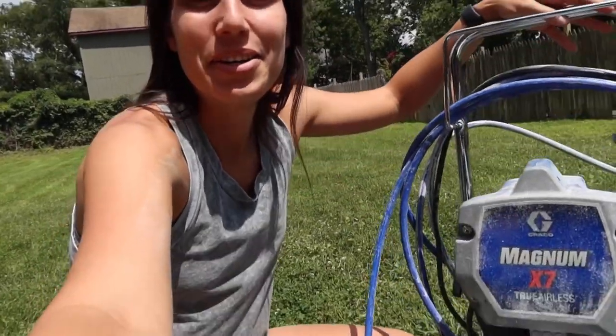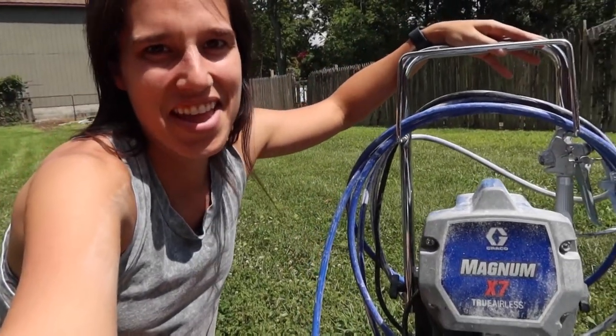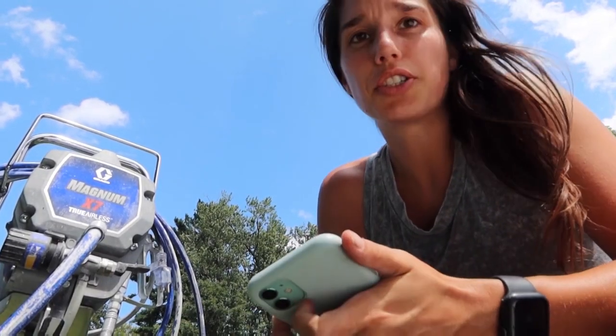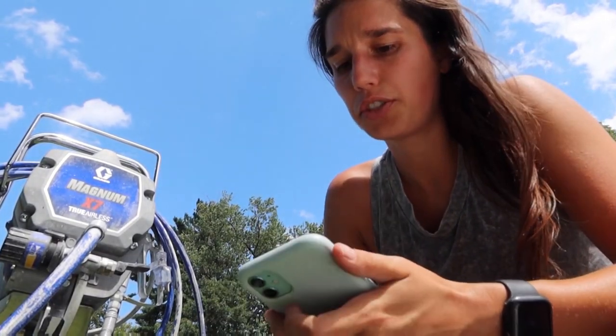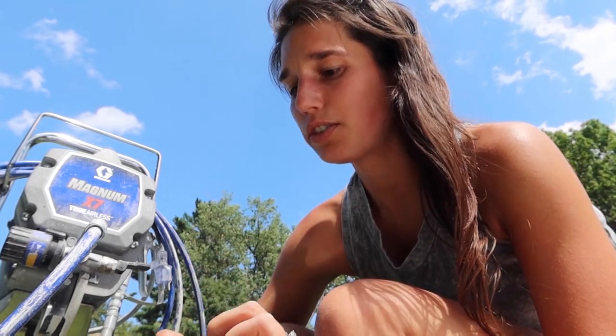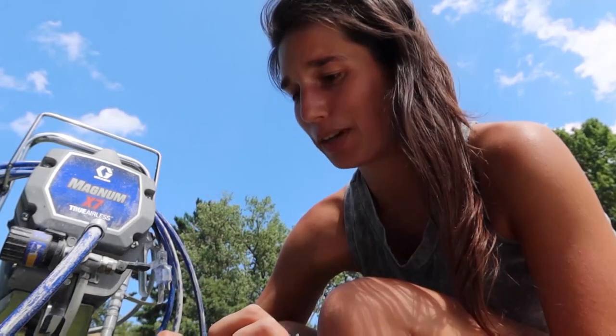I don't use this sprayer too often, but I do know that you have to follow the instructions to a tee on both the setup and the cleanup. Fortunately, Graco makes some really good videos on YouTube, so I basically just watch them and follow it step by step.